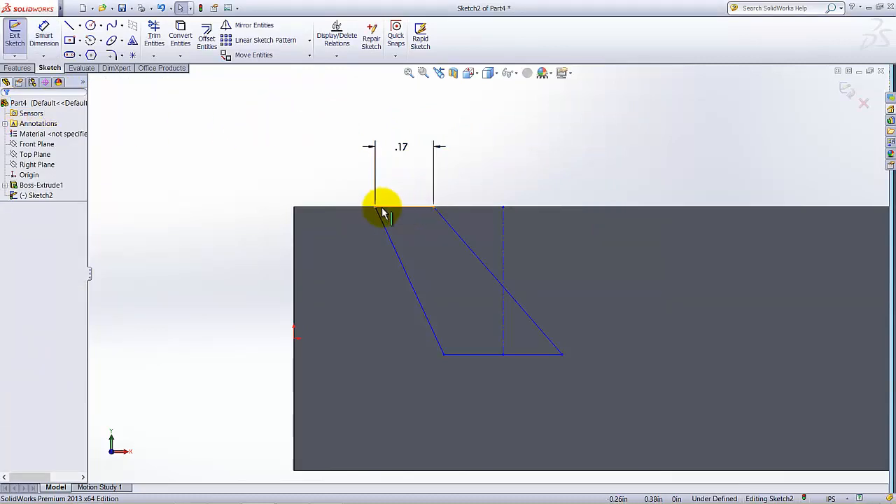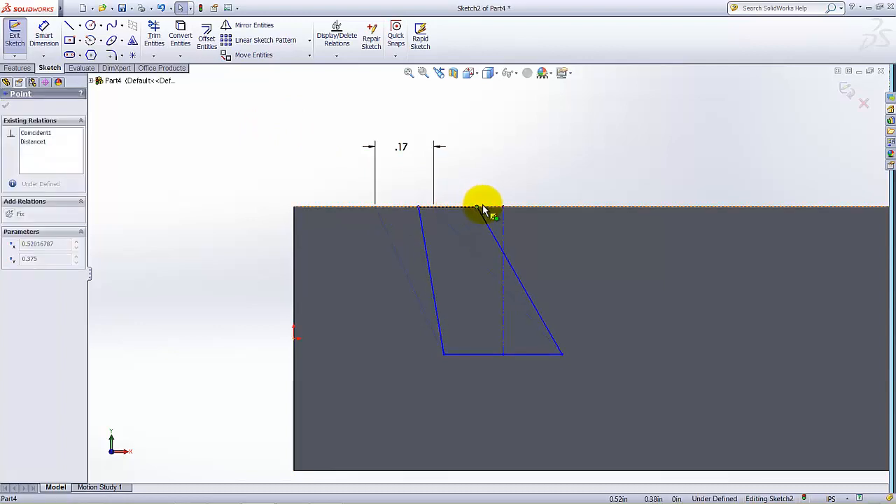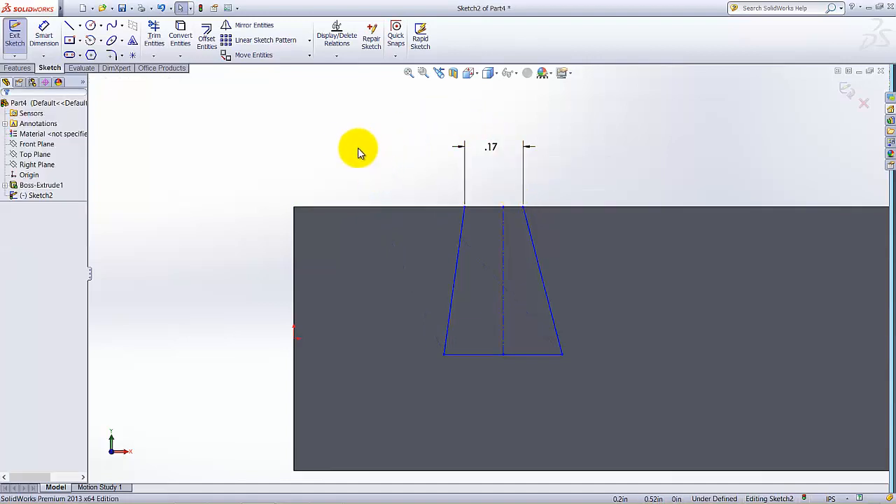Click on this point with the left mouse button, hold, and drag it. Now I am going to add a relation — select Add Relation.